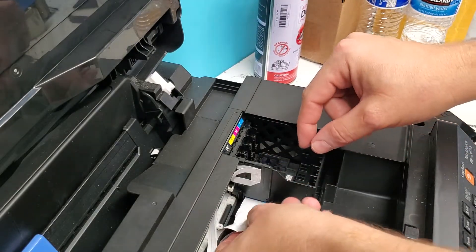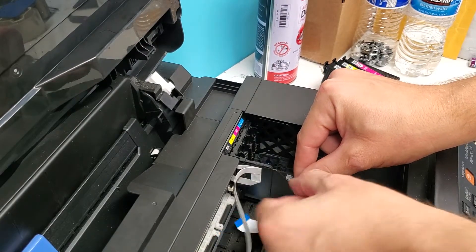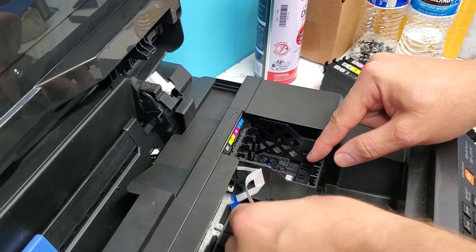Now we have wiring right here. You can just remove it gently like so. I think this one is in the back here. There we go.